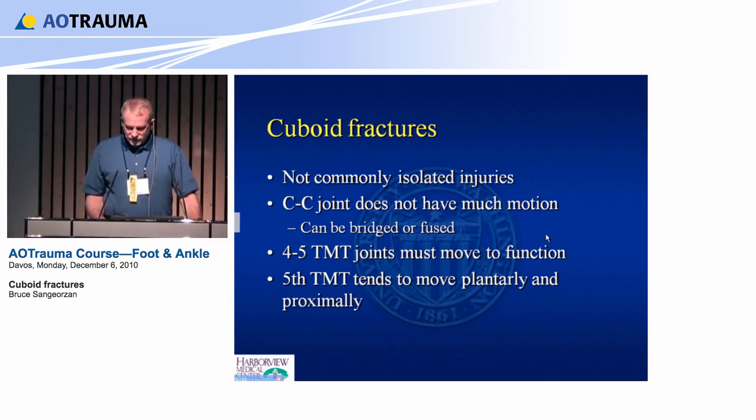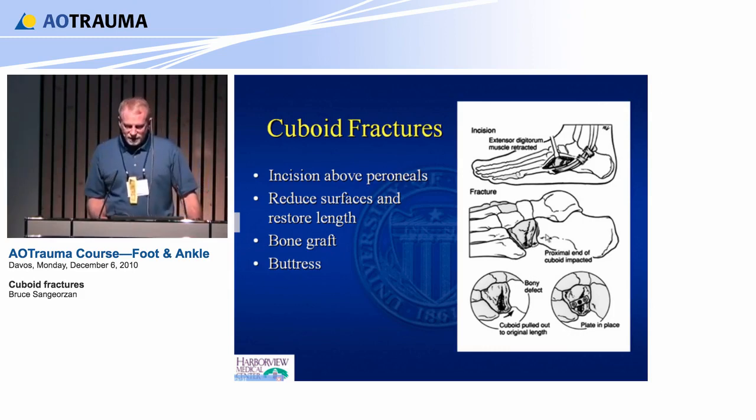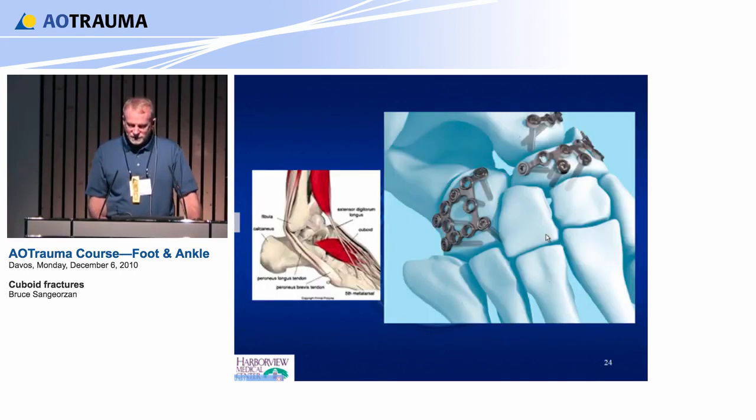This diagram from an old paper shows it's sometimes crushed from both sides — you disimpact it, fill it with bone graft, and place a buttress plate. There are a large number of fancy new plates that are quite helpful. I try not to use expensive plates, but one very nice option lets you buttress at the top and bottom — at the proximal and distal end. The extensor brevis is frequently in your way; you can just detach it proximally and migrate it medially to get in.